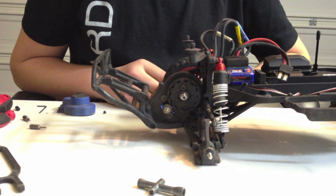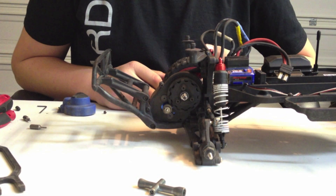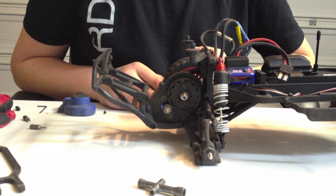Hey guys, Alec here from Tractics RCC. I'm going to give you guys a quick little tutorial on how to disassemble, assemble, and adjust your slipper clutch.